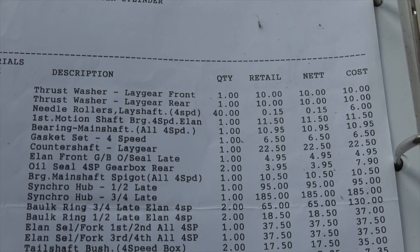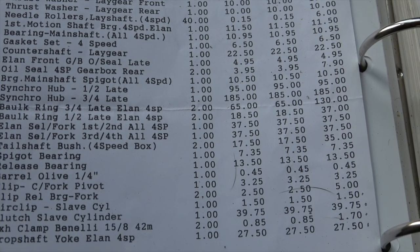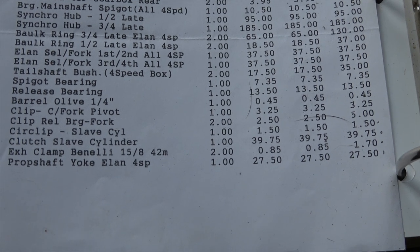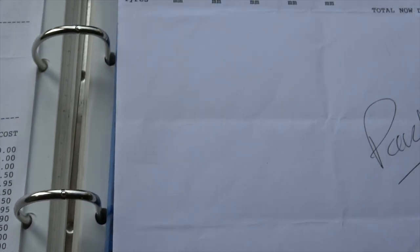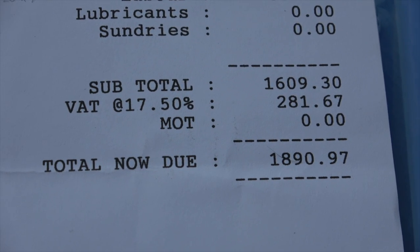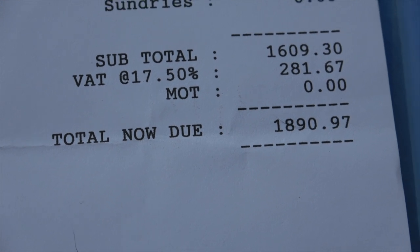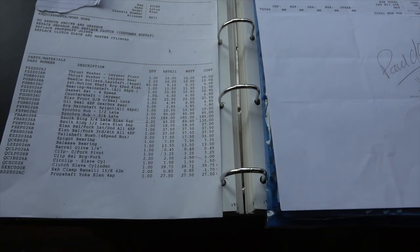It's had synchros replaced, all the bearings. It's also had a clutch fitted, a new clutch master cylinder, and the UJs on the prop shaft. As you can see, all this work came to a whopping £1,891, which seems quite a lot of money for a gearbox refurbish.